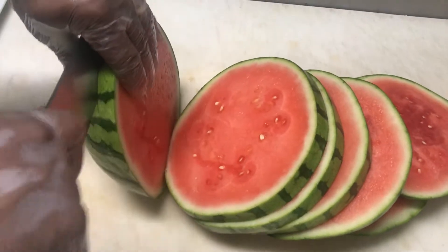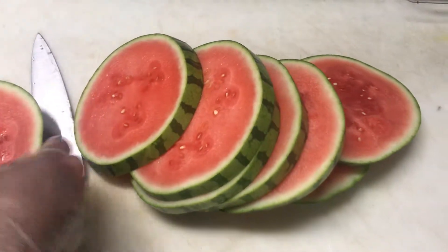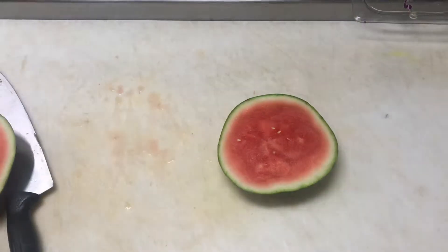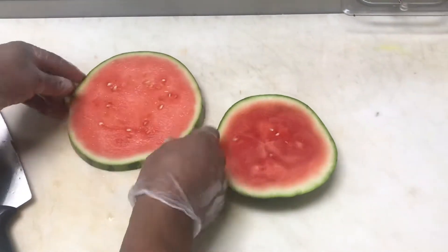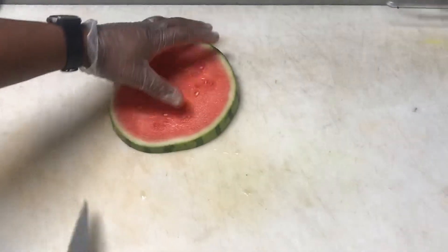You can see Chef Leon is cutting the wheels equally thick — about an inch thick. He's got six center-cut wheels and then the two end pieces that we're going to use for brunch fruit. He's going to reserve those to the side. Go ahead and cut all your watermelon at once and get this out of the way before service.